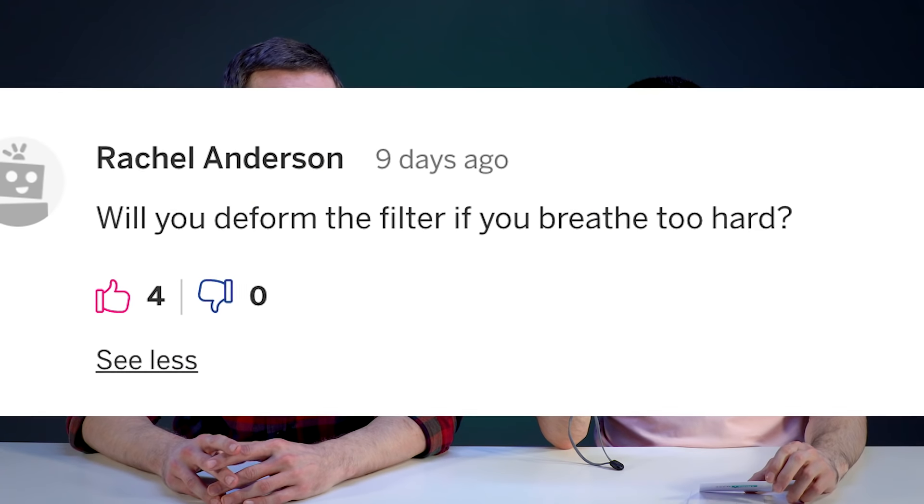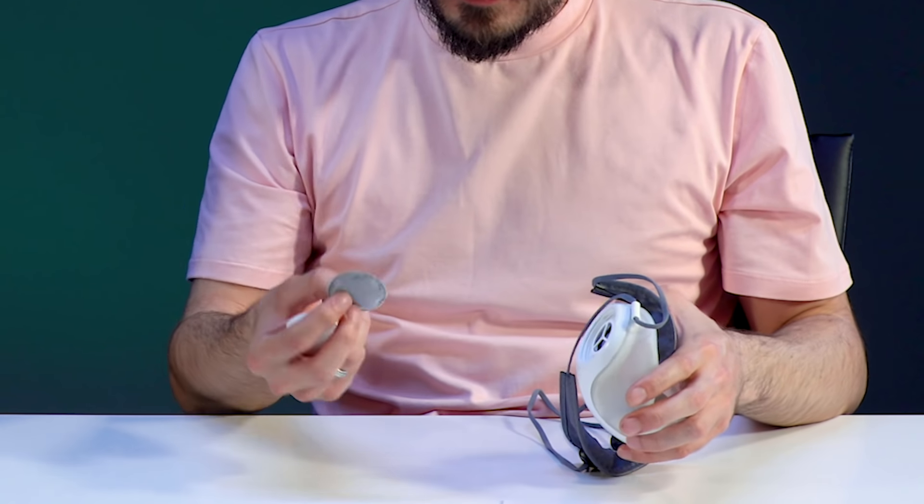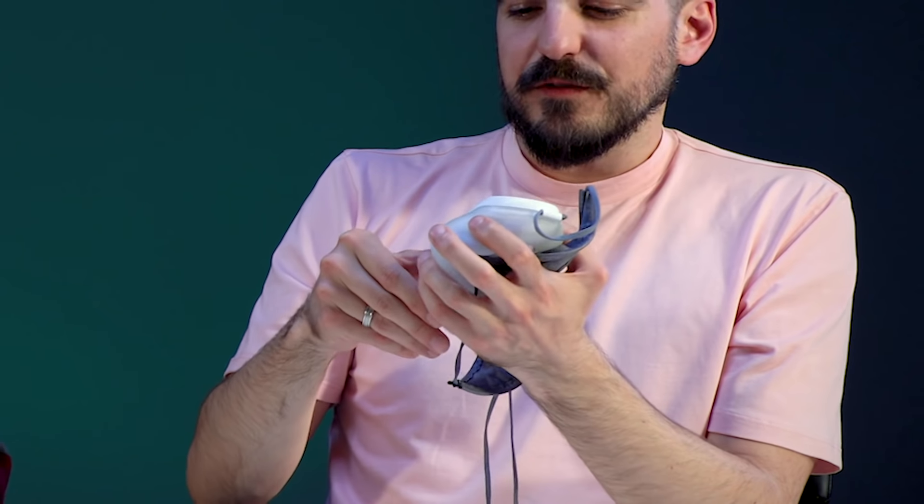Will you deform the filter if you breathe too hard? Did it deform? I think you have to go longer — just five minutes of me breathing. He bent it slightly, but looking at it, there's just a slight indentation where you can see some pressure from breathing. It doesn't matter — it doesn't look like it's not working anymore. It still covers the entire surface area of that vent, and if anything, it's got a more snug fit.